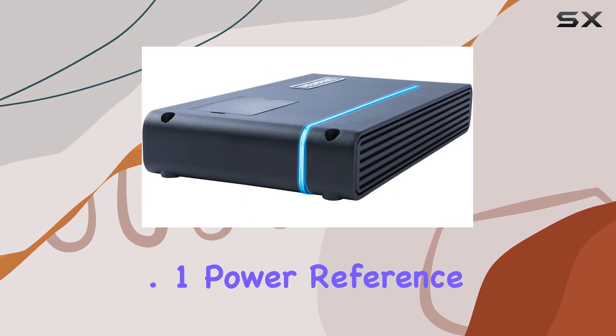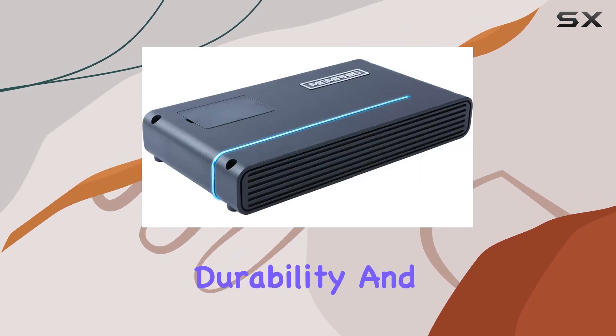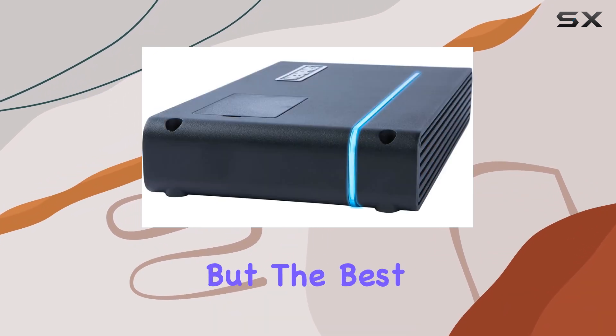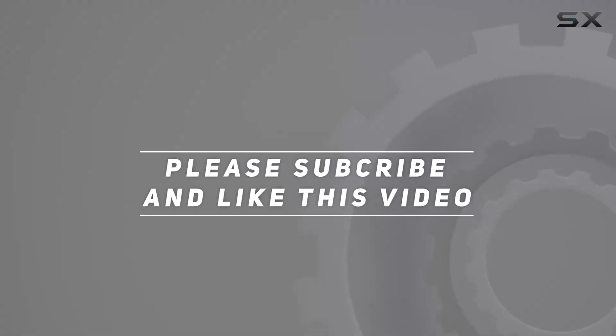Overall, the Memphis Audio PRXA1000.1 Power Reference Series mono subwoofer amplifier is a beast of an amp that ticks all the boxes: power, durability, and performance. If you're serious about your bass and demand nothing but the best, this amp deserves a spot in your setup. Check out the video description for an updated price, and thank you for watching!